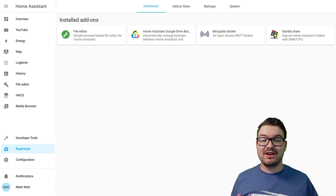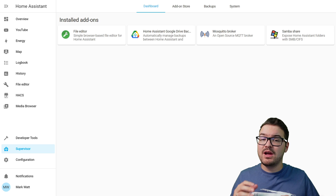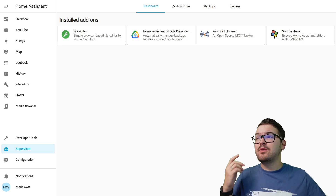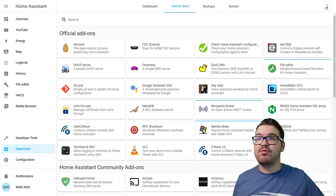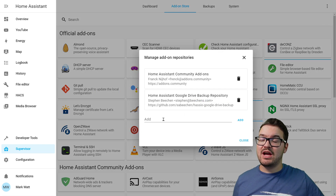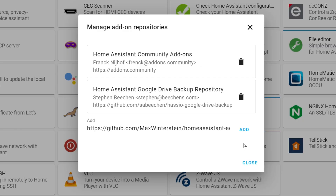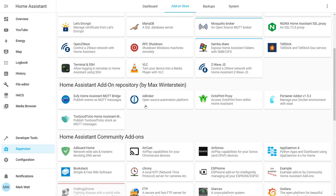To get started with the bridge, you are going to need to have an MQTT broker set up and working. I'm not going through the process of setting up a broker in this video, but I have covered it in previous videos. If you do have a broker set up, head over to the add-on store. In the top right, click the three dots and then repositories. In the add section, enter the URL for the add-on — I'll have this in the description below. Paste it in and hit add. You should see it appear in your list, and you should also now see the Eufy Home Assistant MQTT bridge.